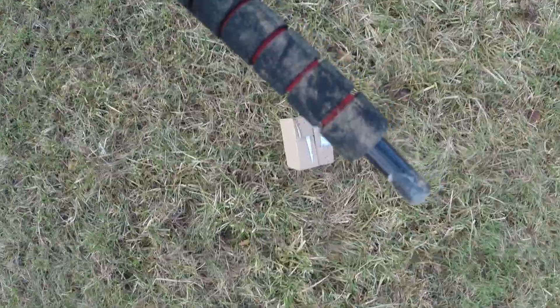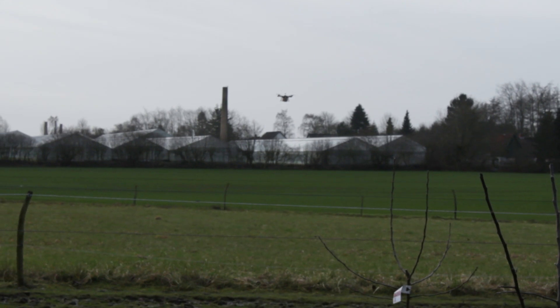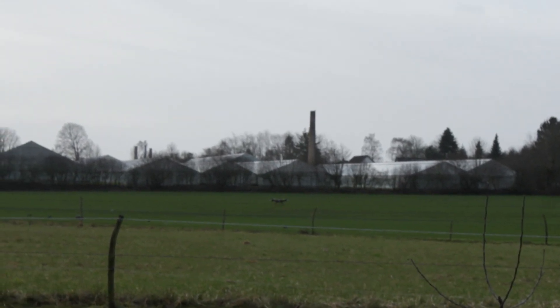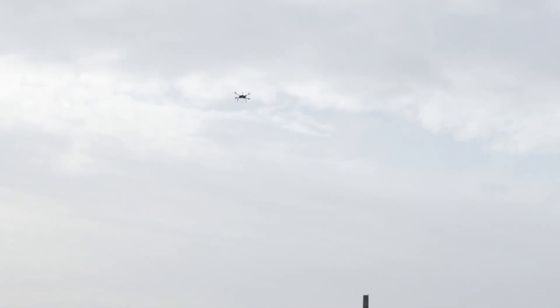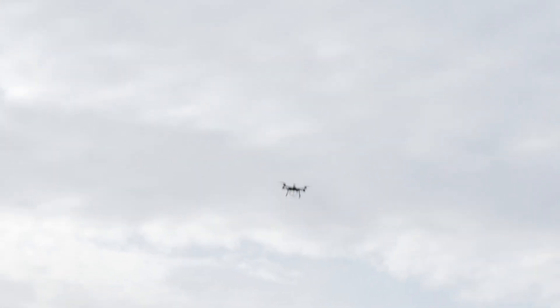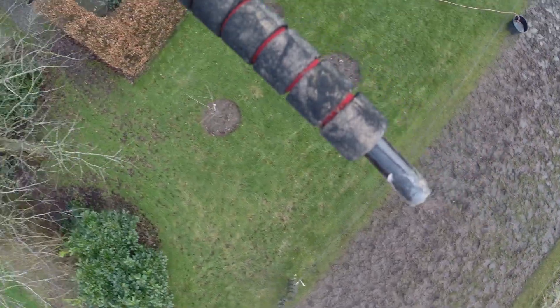The drone takes off with the package. Here the wind has pushed the drone very close to the trees, and I decide to take manual control.